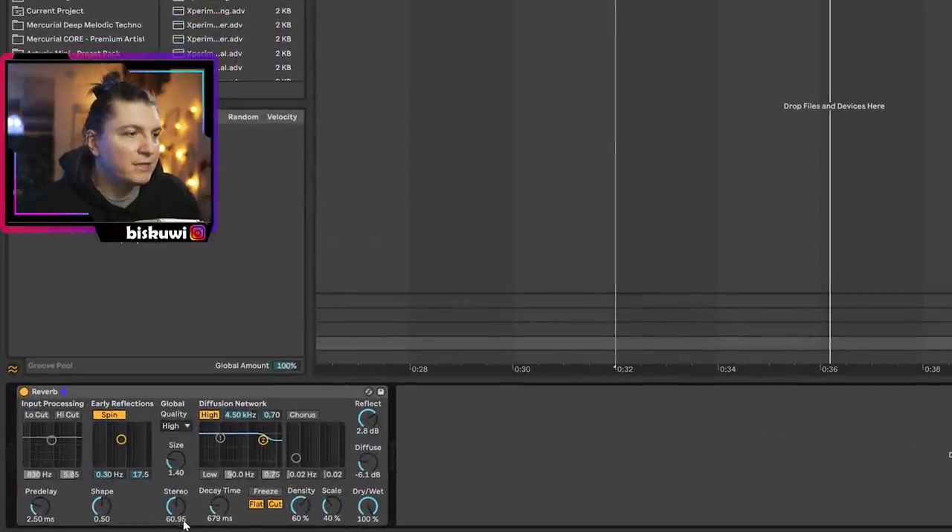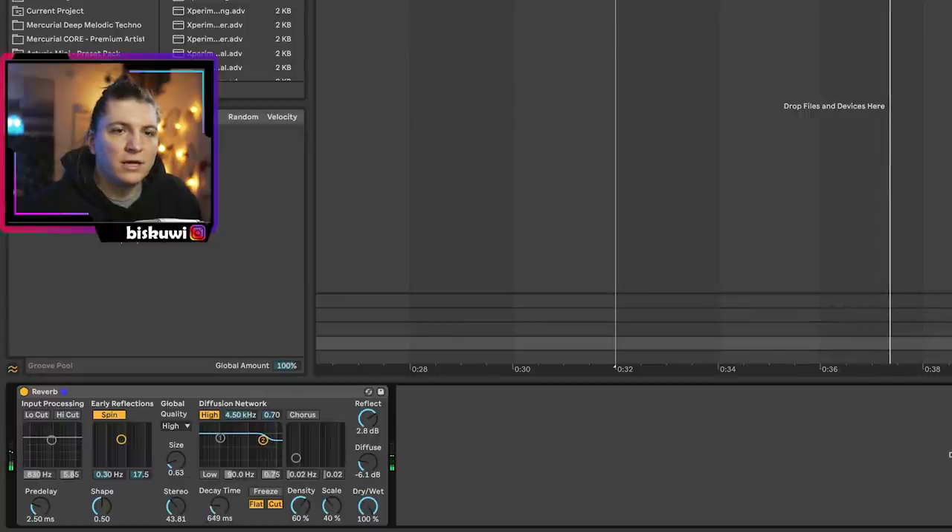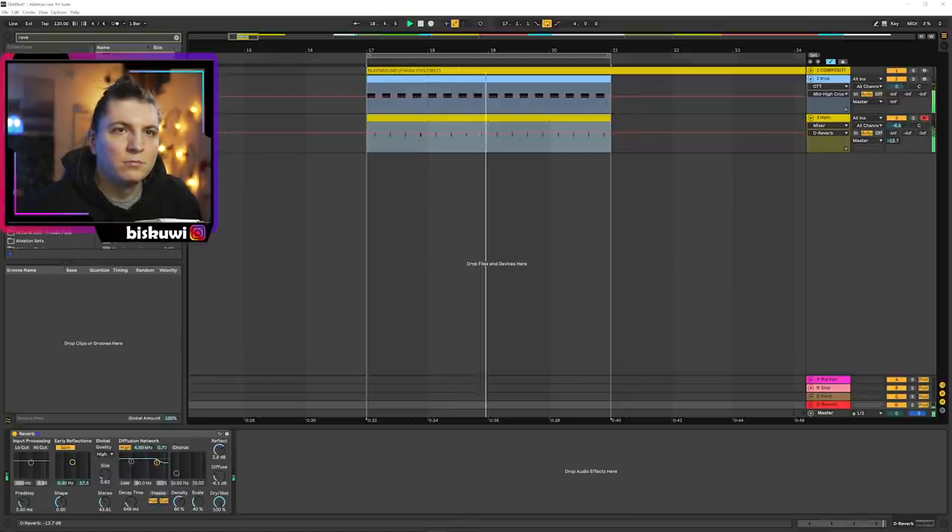I bring down the sides a bit and the stereo feel a bit as well. Then let's hear it together.